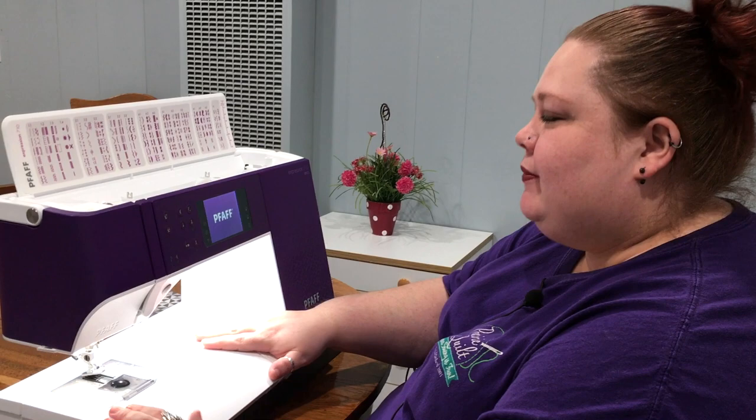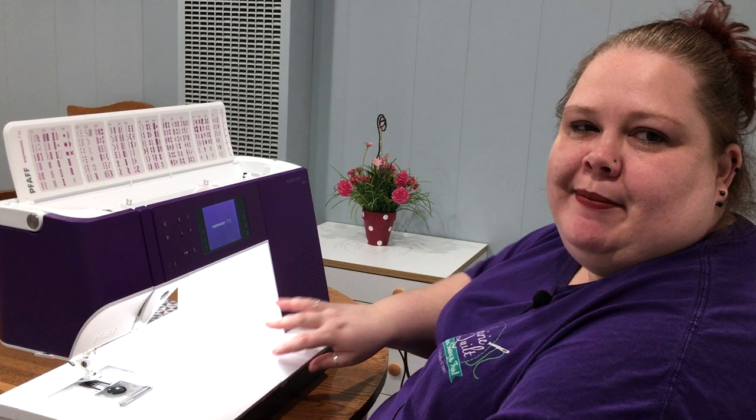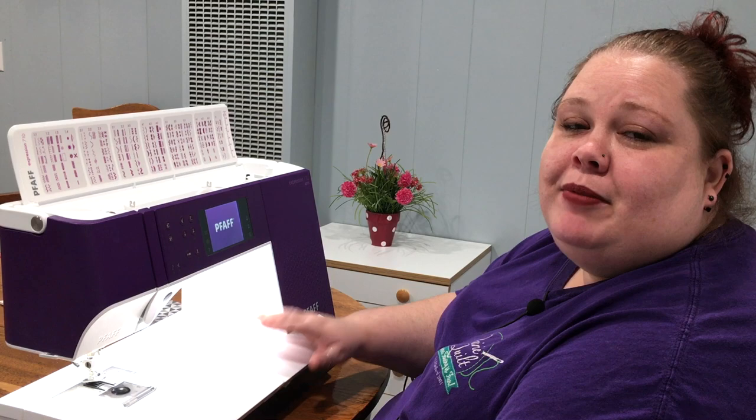Hi everyone, this is Amber at Prairie Quilt and I want to talk to you about one of my favorite machines that we have. This is the Pfaff Expression 710. These are the new expressions that came out just a couple years ago, and I love this one — plus it's purple, so I'm a little biased.